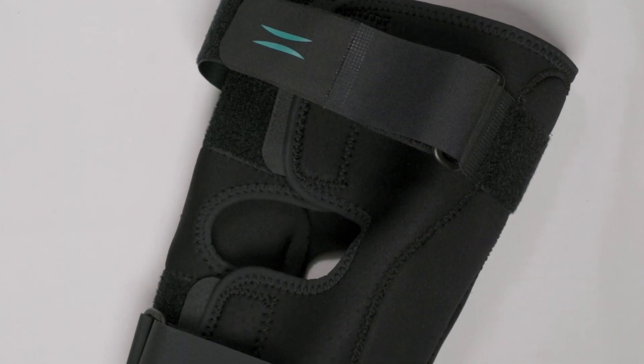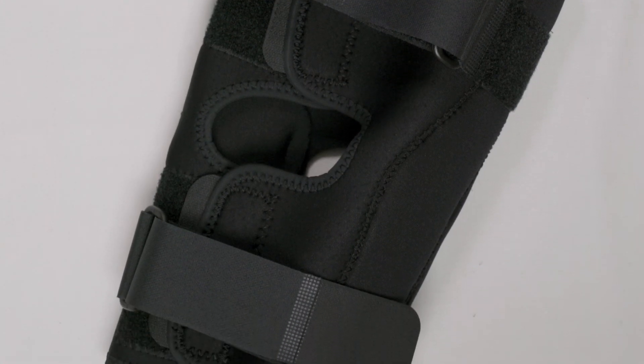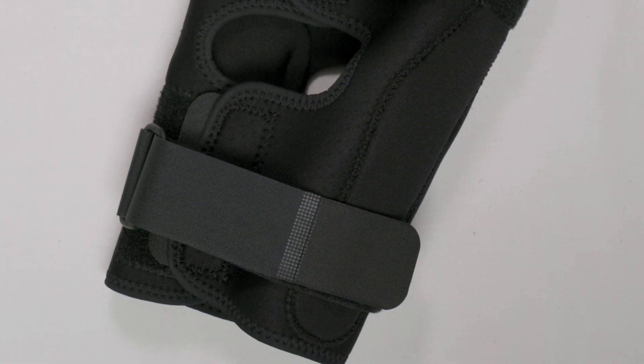Not one of those things may make you too excited, but add 10 of them built into one brace and it gives you all the reasons you need to use the best on your patients and not compromise. Doctor, which one of those benefits is most important to you and your patients?